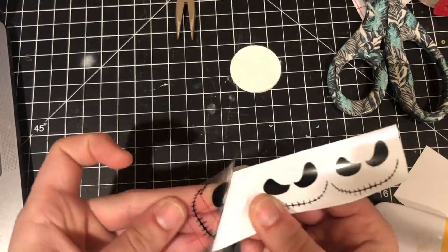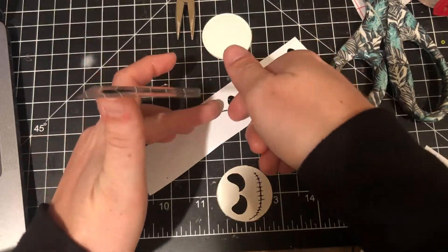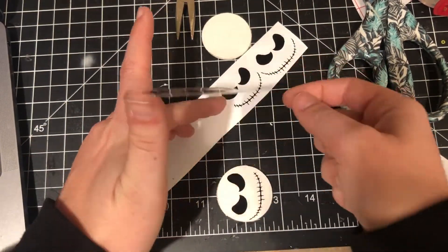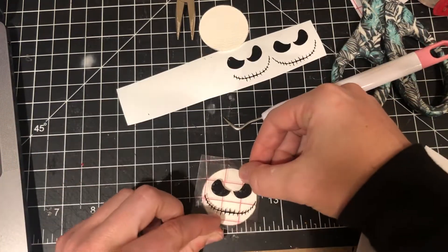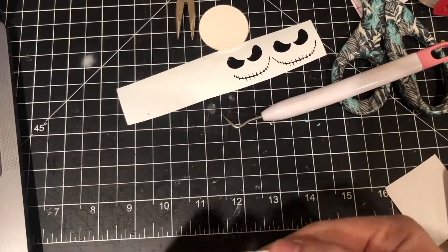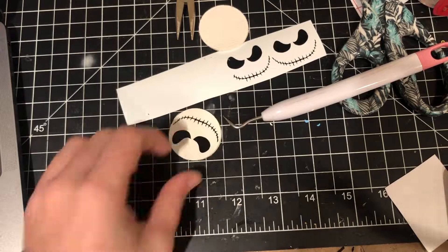I'm taking some transfer tape and just transferring the images onto my two circles. I like doing both sides of the earrings — it's up to you if you only want to do one side, in which case you'd only need two faces. But because earrings are front and back, I wanted them to have front and back faces.